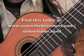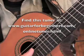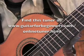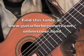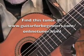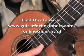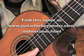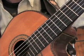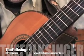Then I move to the 4th string, and then to the G string, which is 3rd. Then to the 2nd string, which is B. My strings are a little flat because they're new strings — I just put them on last night.